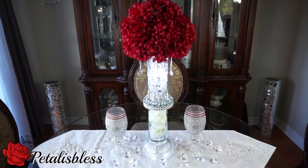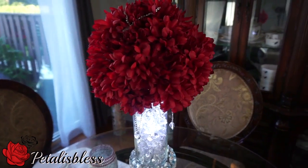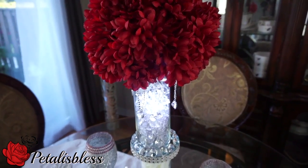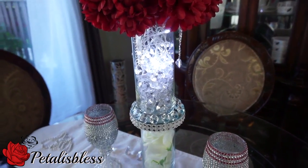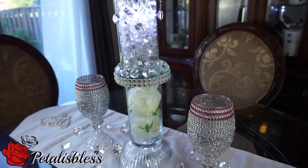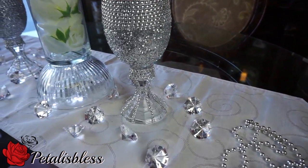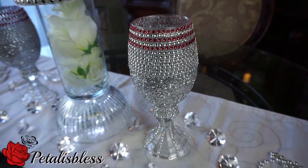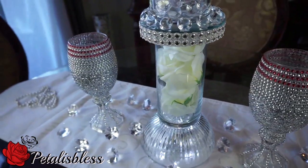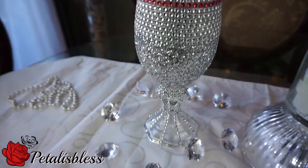Here we go, our red floral centerpiece — this is how it turned out! I switched out the beige flowers and only added the red, then I added our LED lights into the top part of the vase with our little gems. The flowers are at the bottom, and look at our candle holders — all nice with the glitter, shiny, with the glitter added to them and the red on top to match the flowers.